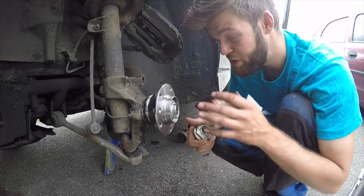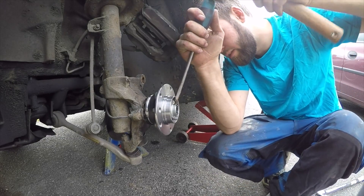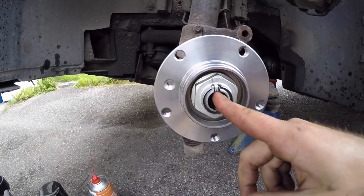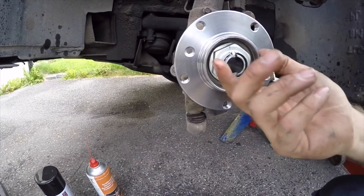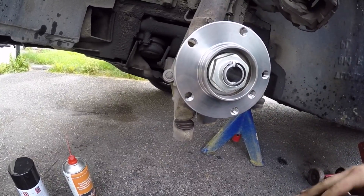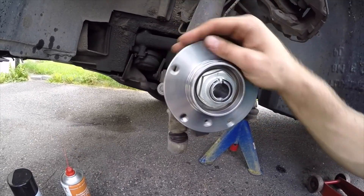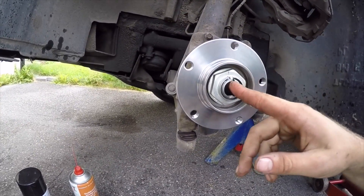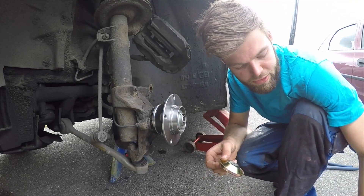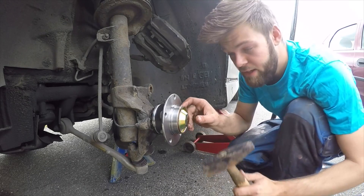Once you find that notch position, carefully tap this little tab right here to lock the nut in place so it won't twist or get loose. This is pretty crucial because the brake disc and everything is attached to this, so you have to secure it. The old cap is replaced by a new one, which is typically included in the wheel bearing kit.